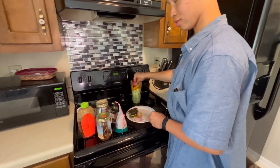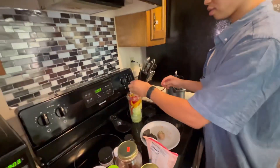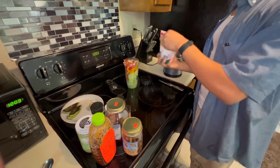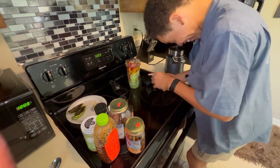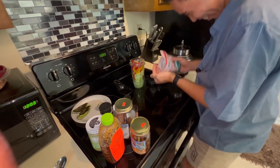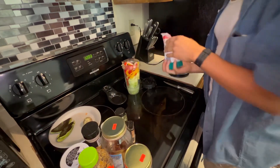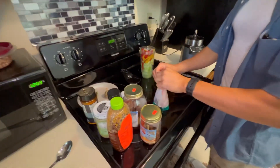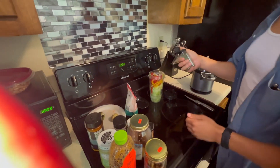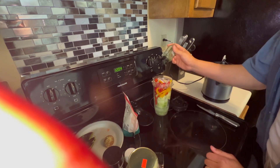Put some tahini in there — just take it with your hand, just a pinch, yeah, that's good. We'll use a little bit more parsley, okay good, put it in, getting a little bit more parsley.